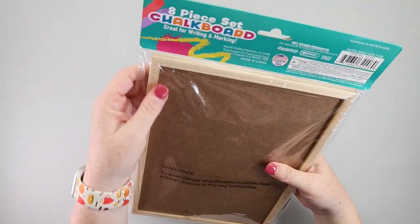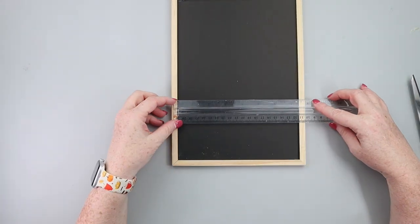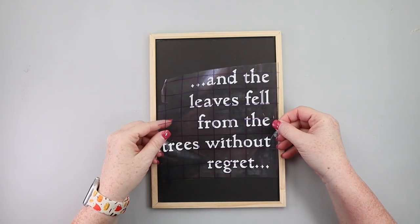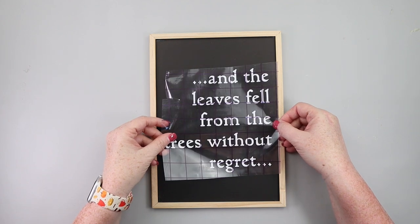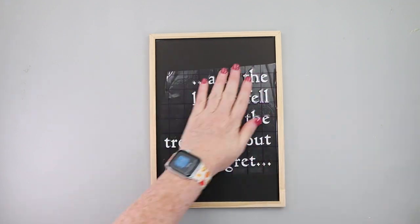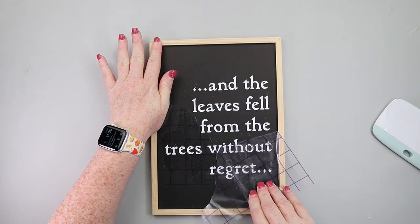This DIY ends up having a happy little accident, as Bob Ross would say. I started with one of these chalkboard signs from the teaching section of Dollar Tree and I'm leaving it as is — black background and natural wood frame. I used my Cricut to cut out a decal, and I'll have that file linked down below. If you don't have a Cricut, you can use Dollar Tree stickers or even a paint pen to get the same look. Once I figured out the measurements, I applied my decal.